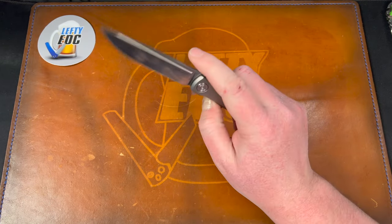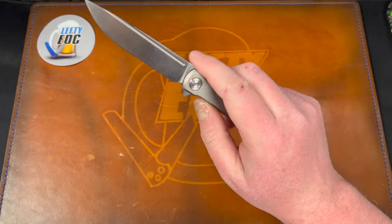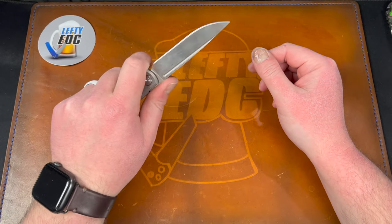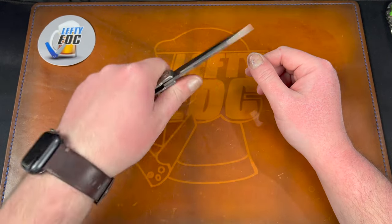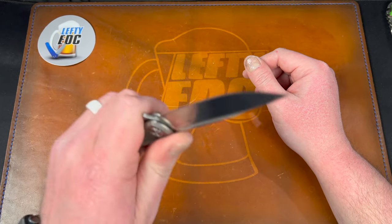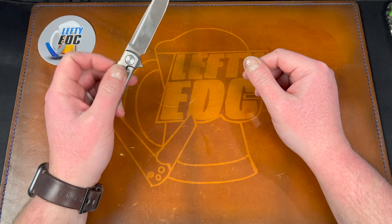Ergonomics: it feels good — very neutral in hand. You don't really need to choke up, but you could. It's a little thin but for me that's fine. The jimping is really useful even though it's tightly spaced. It works well for me and I do enjoy the ergos. The flipper tab is comfortable — no issues on ergos at all. It's a good solid neutral handle and a good enough amount of blade to be usable.